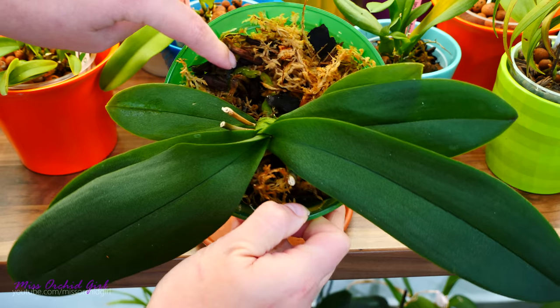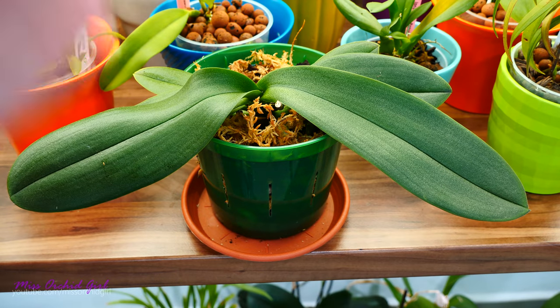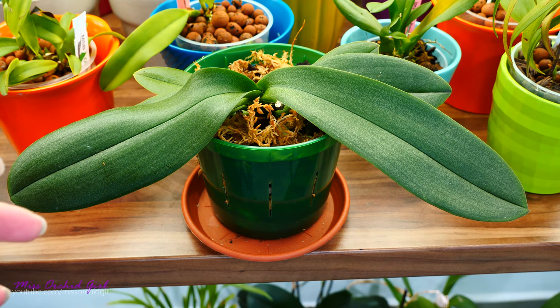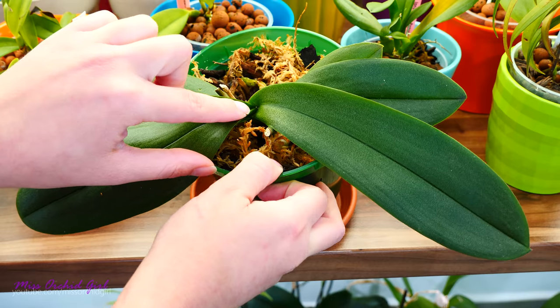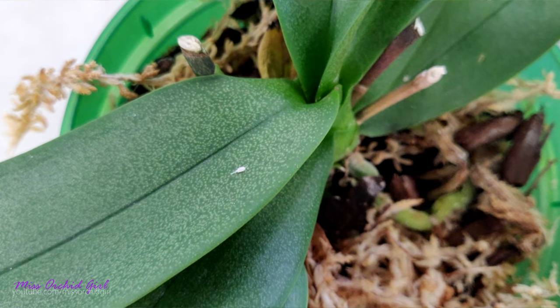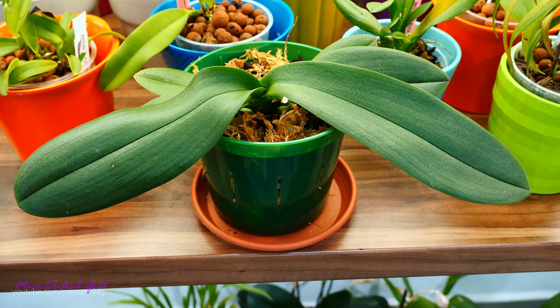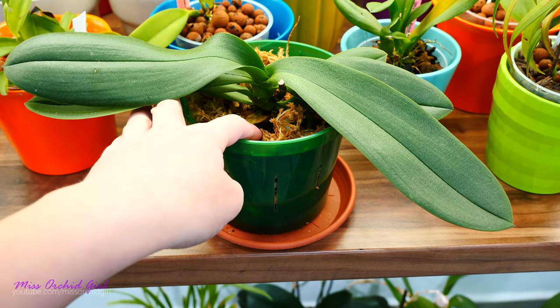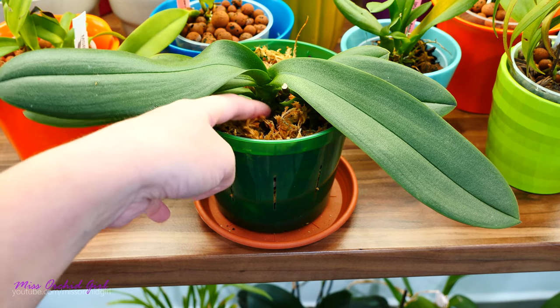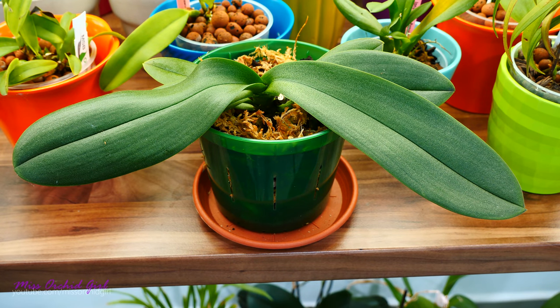Next up, the purple one - this was the one that looked the greatest. The roots are pretty okay, leaves are sturdy, but the flower spikes are cut. That's because I discovered a massive mealy bug infestation on this one. You can also see a mealy bug remain in the center - it's dead, don't worry. I treated this orchid. Most of the mealy bugs were sitting on the flower spikes and left the base alone - which is fortunate, because mealy bugs can sometimes go inside the medium and attack the base of the orchid.